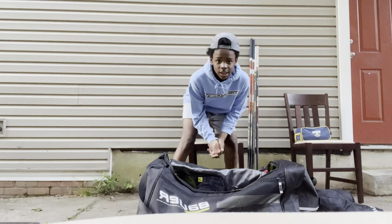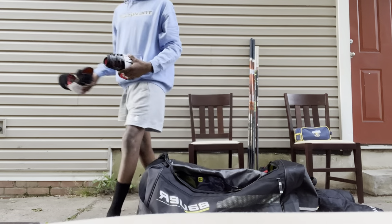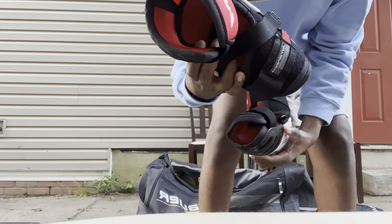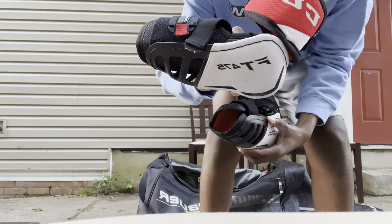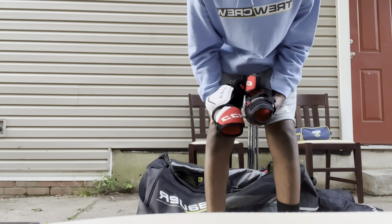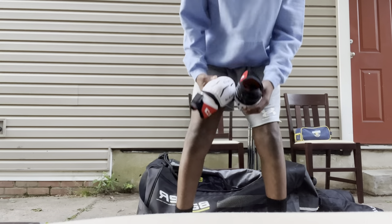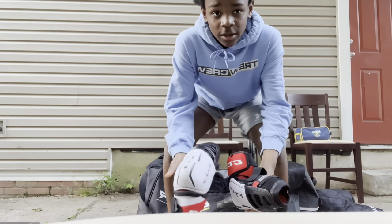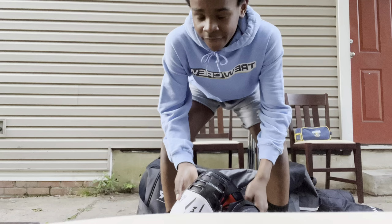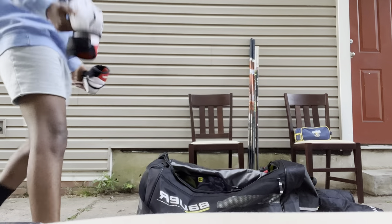Next up is elbow pads. These are the CCM FC 475s — pretty standard elbow pads. These ones do slide down sometimes if I get hit really hard, but besides that I love them. They're not my favorite but they get the job done.